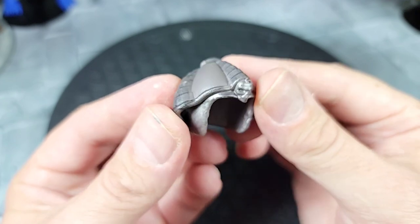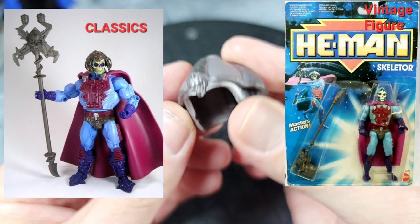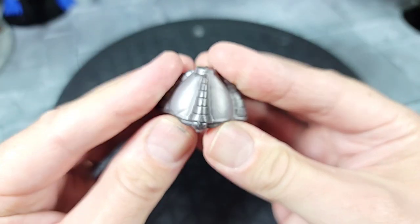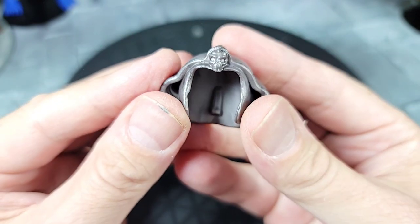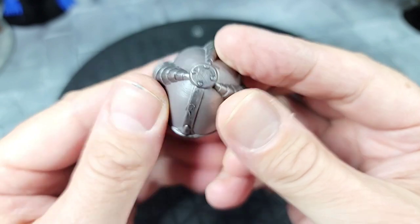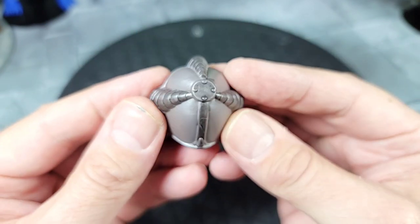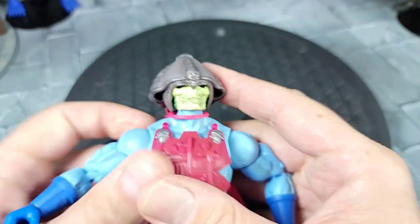Moving on to the New Adventure Skeletor's accessories. He comes with that iconic helmet he's been seen with since the vintage figure and the Classics. It's a fairly hard material but you can see all the designs and sculpting — it has a cool little skull reminiscent of Skeletor, and circuitry in the back very similar to what the head has.